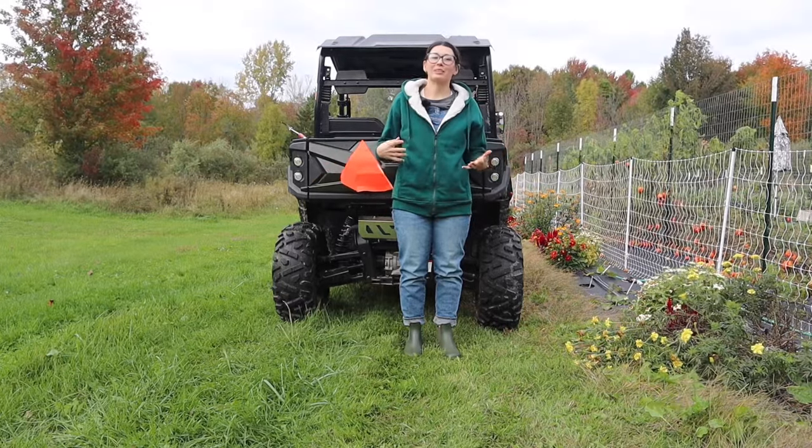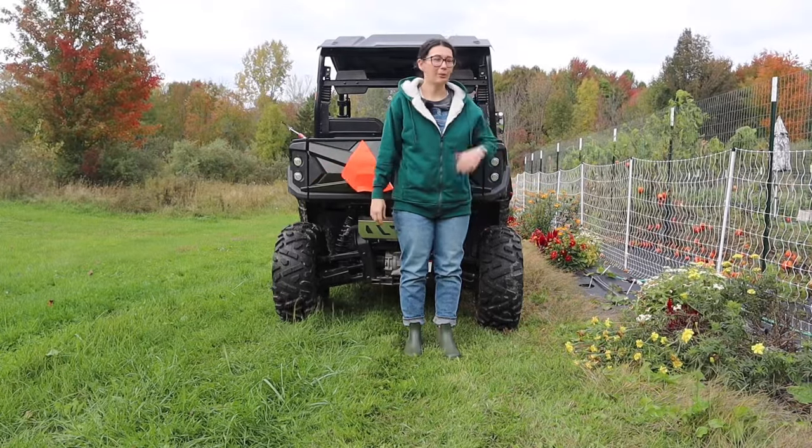Hey everyone, what's going on? My name is Alicia and this is AA Homestead. We are out in the garden today.